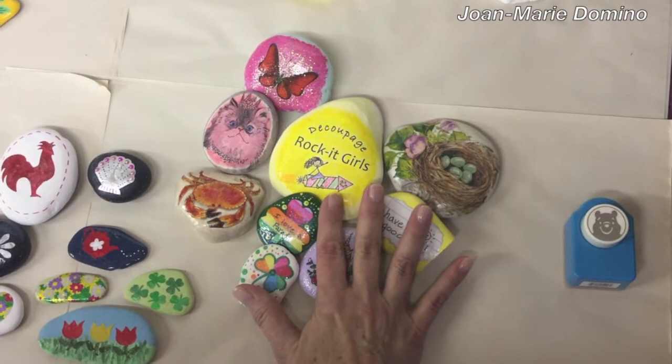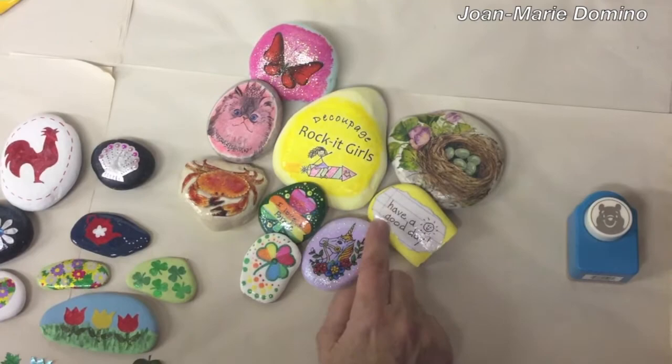Hi, Jo-Marie Domino here from Decoupage Rocket Girls. I have an unconventional item to decoupage on a rock, and this one comes with a yummy component. Let's get started.